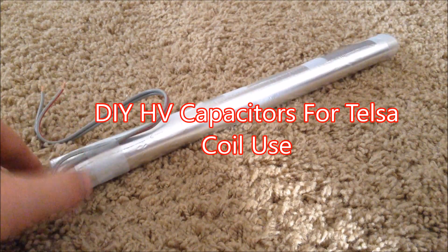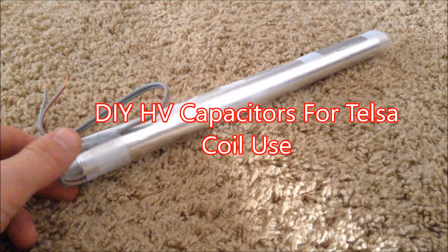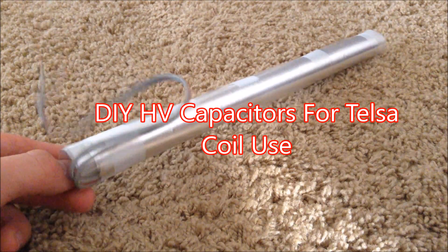Hello, this is Tanner Tech, and today I'm going to be showing you how to make these high voltage capacitors for use in Tesla coils.